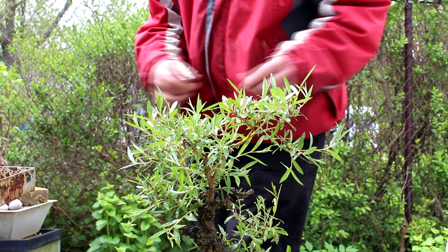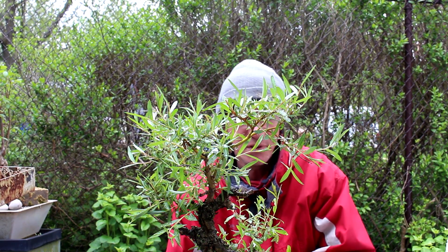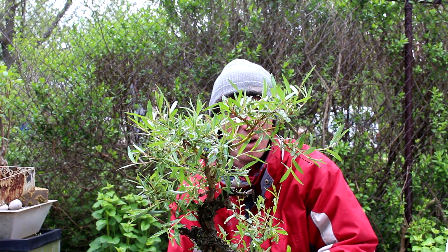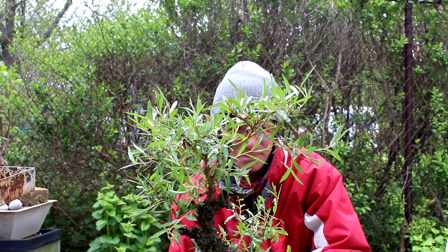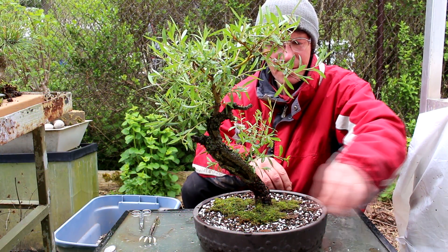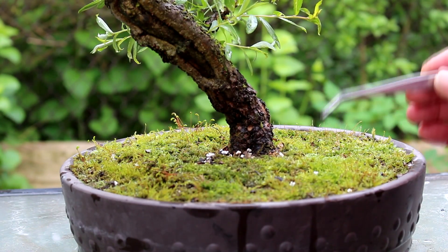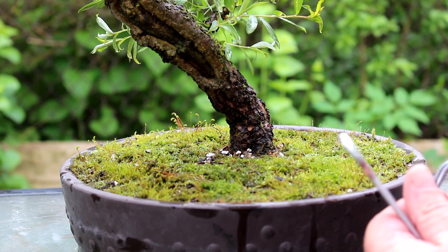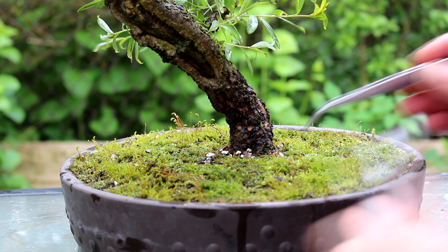So we've pruned the top of the tree harder and the bottom less. We've pruned our lower, weaker branches less, and the upper branches that are really strong we've pruned back harder. The next stage we're going to put some moss on the tree. Okay, so I finished putting the moss on top. We're going to go in now and clean it up — pick out any pieces of white vermiculite that show on the surface. We don't want to be seeing that. We're also going to give the moss a pruning.